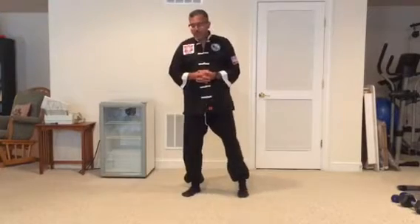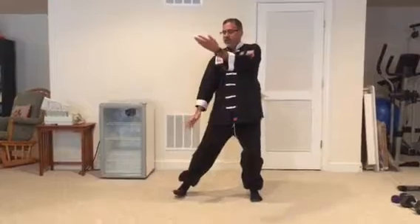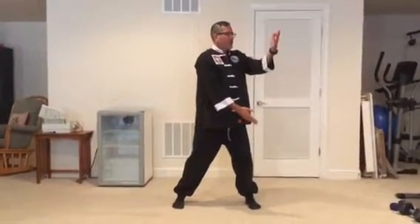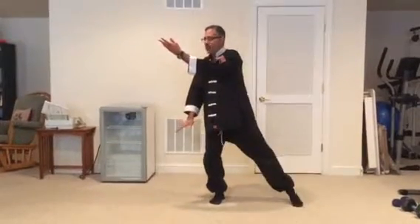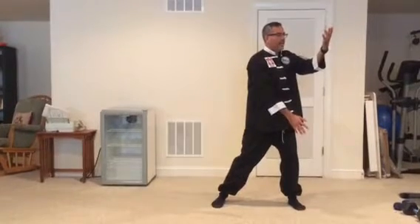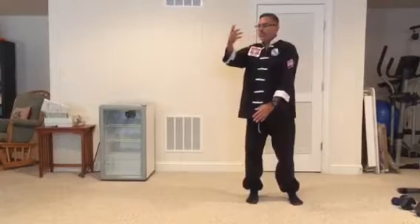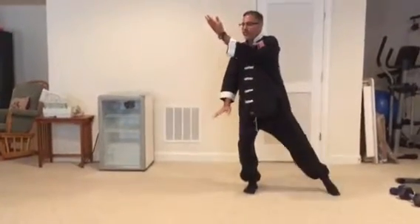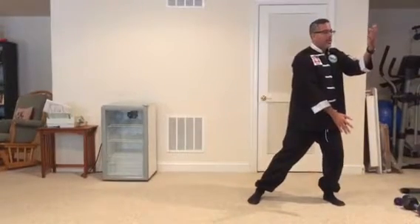That completes Wave Hands Like Clouds. From Flying Diagonal, bring your left heel down and shift back, pivot on that right heel. Turn to the left, drop your left hand, bring your right hand up, bring your right foot in. Go from left to right, drop your right hand, bring your left hand up as you step out with your left foot — left leg at an angle. Go from right to left, twisting your waist, shifting your weight to your left leg, right leg at an angle. Drop your left hand, bring your right hand up, bring your right foot in. Go from left to right, drop your right hand, bring your left hand up as you step out with your left foot — left leg at an angle. Turn your weight from right to left, shift your weight to the left leg, make a ball as you bring your right toes in. That is the end of Wave Hands Like Clouds.